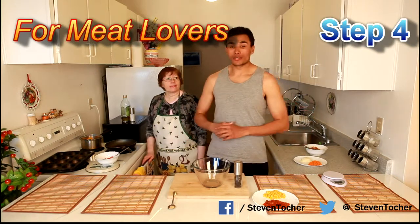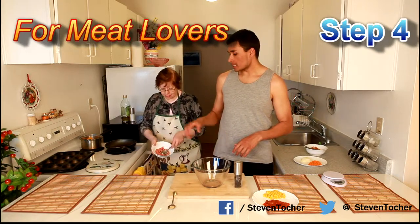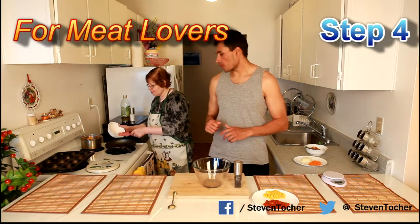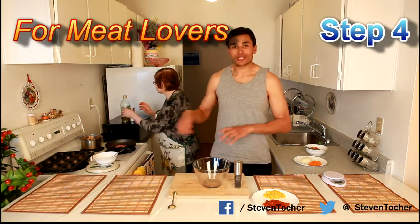Now we're going to go into the meat side of things. We have the 85 grams of meat and we're going to put in a teaspoon of extra virgin olive oil just to fry the meat up, and then we're going to mix it all together and stuff these peppers.